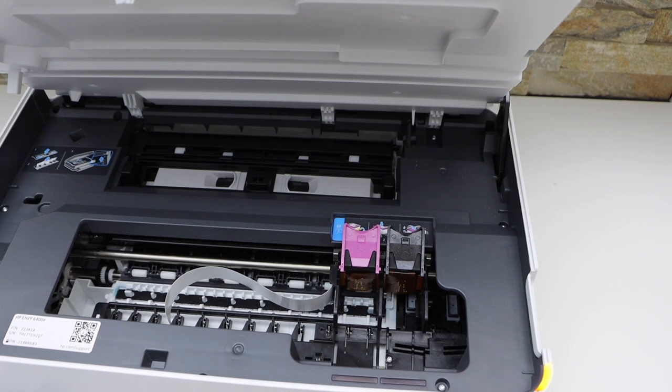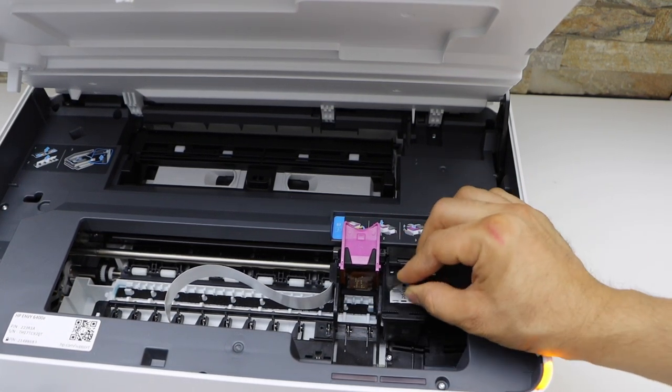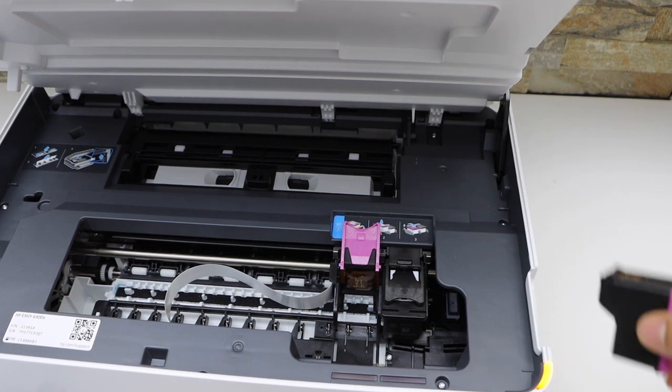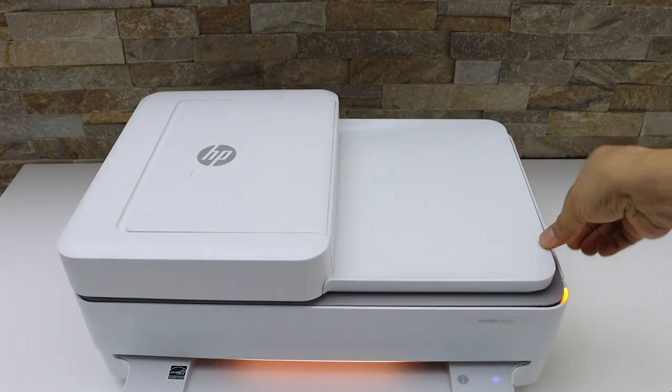Now install the new ink cartridge. Black goes here — just place it here and close the lock. Then the color — press it down and close it.